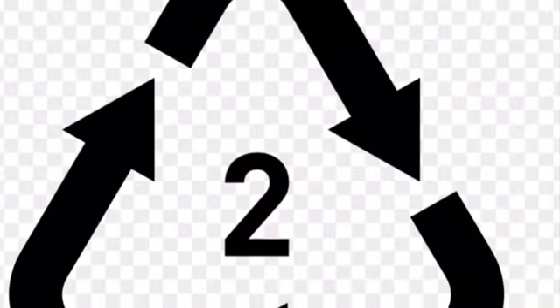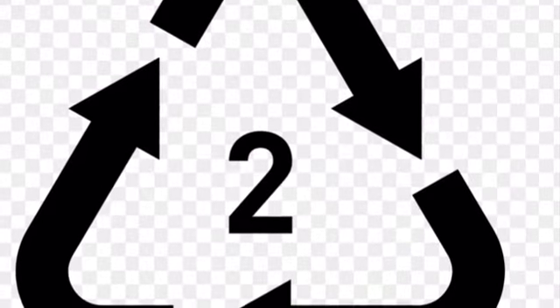Hey guys, welcome to Woodsman's Work. Today we're going to be processing HDPE milk jugs. What's HDPE, you say? The sign for HDPE is the number 2 in the recycling symbol — don't use it if it isn't labeled.